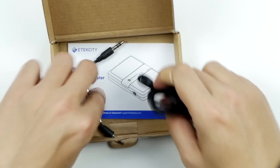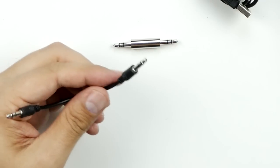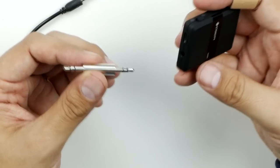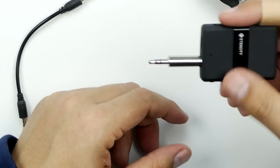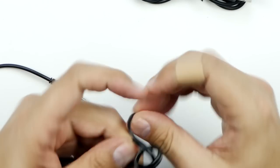Looking at what else is in the box: we've got standard cables, the instruction guide, a 3.5mm auxiliary cable — which is for connecting into the device and then to your phone — and it also comes with a unique adapter that lets you go straight into whatever else you need. And then you've got your RCA cables.